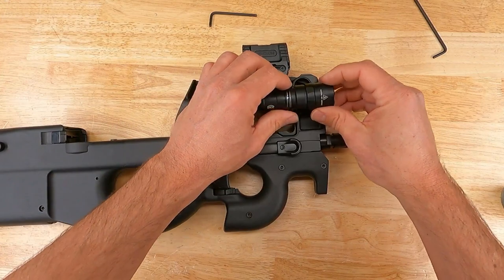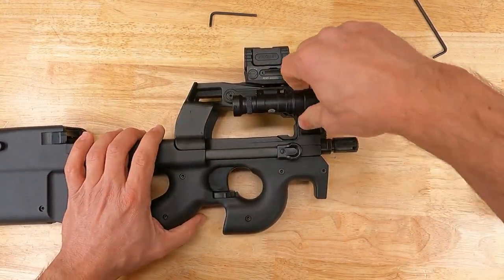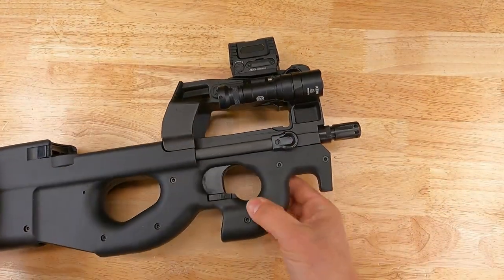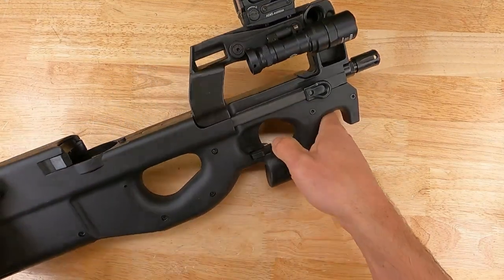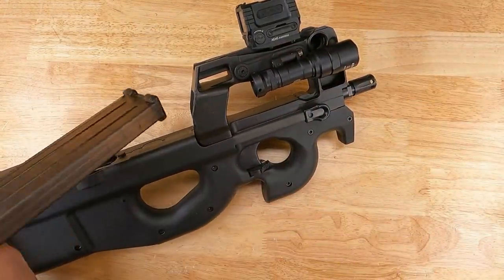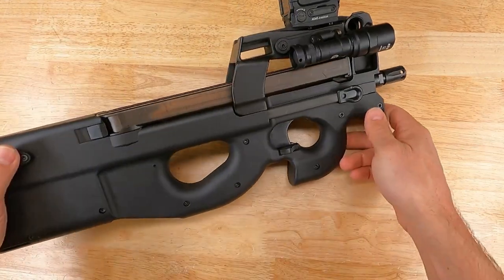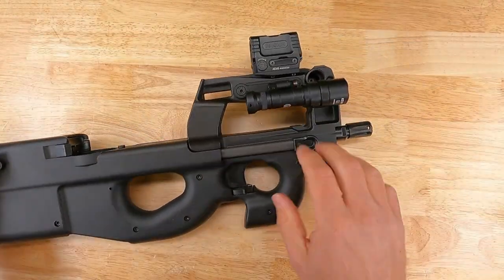Put the battery in and the light head back on. Final function check is to make sure your light works, and confirm you still have good magazine clearance. At that point you would be good to go on the light mount.